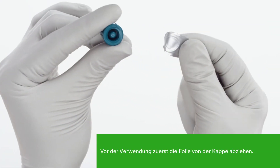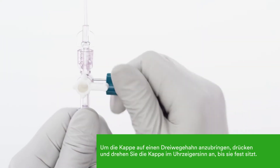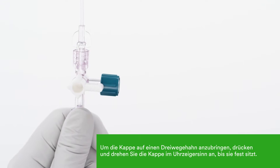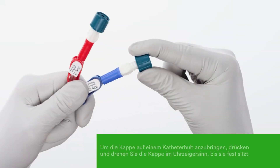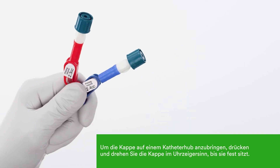To use the cap, peel it from the foil. To attach the cap to a stopcock, push and twist clockwise into place until tightly connected. To attach the cap to a catheter hub, push and twist clockwise into place until tightly connected.